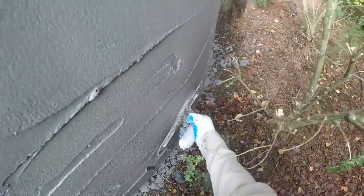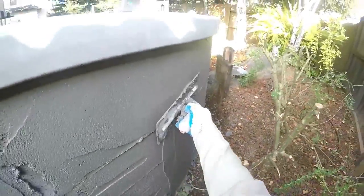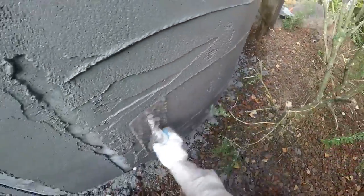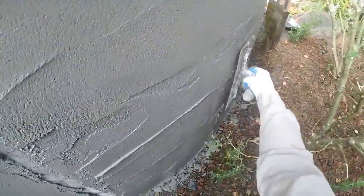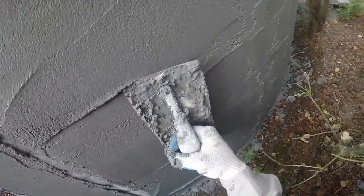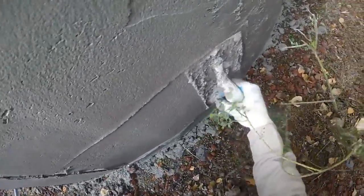You can kind of see I got a high spot there, so I'm gonna take some mud out. Just get them right out of there and bring it around — look at that. When you see your trowel digging in, it just means you're a little low there. That's what the trowel's doing — I'm just coming through and filling it out.